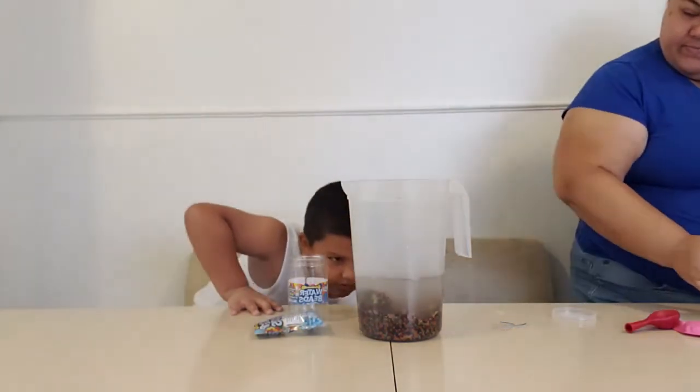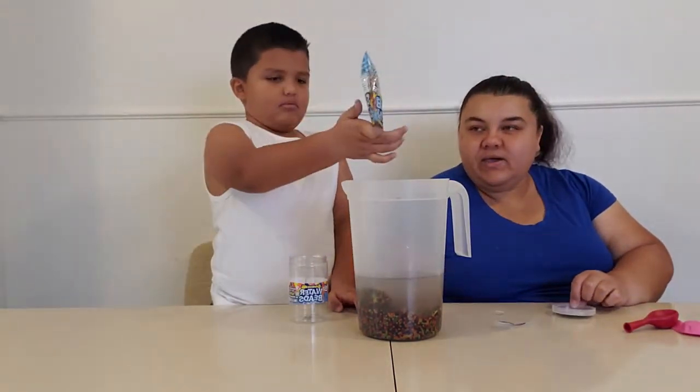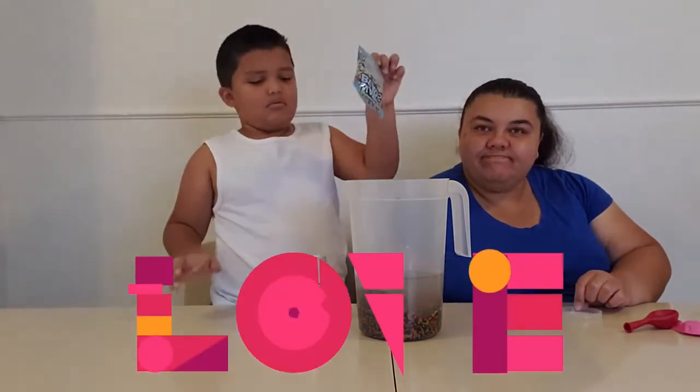Oh, it's floating! Well, Baez family, I'm gonna let it sit for a little bit and we'll come back. Love you, Baez family.